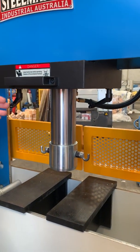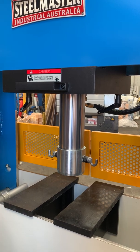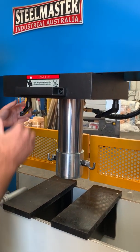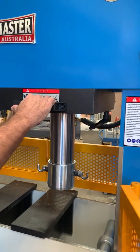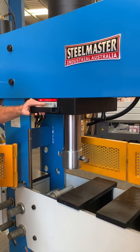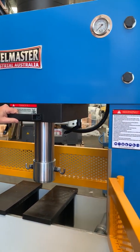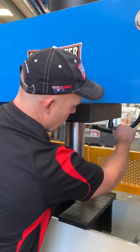The ram length on this particular model, which is the 100 tonne, is 400 millimetres, so it's got a nice long travel. The HC series press also has a sliding head so you can adjust the head in any position across that width and then just lock it up to position it in place.